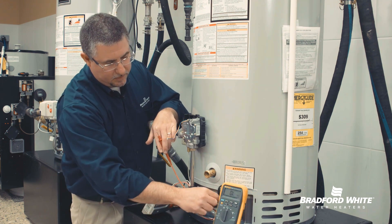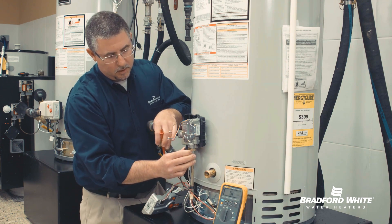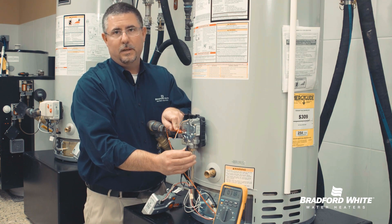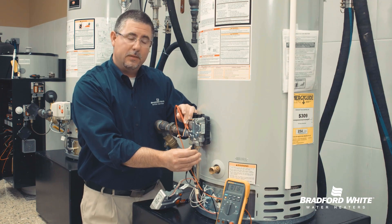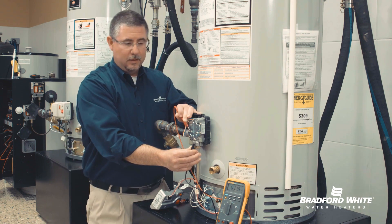Between the common terminal and my pilot terminal, we should have somewhere between 11 and 13 ohms. Measuring this resistance value — again, between 11 and 13 ohms — this coil is testing out right about 11.8, so that's a good part.